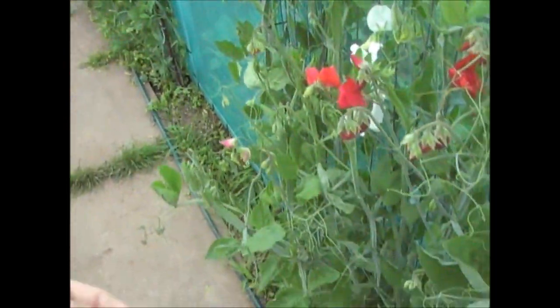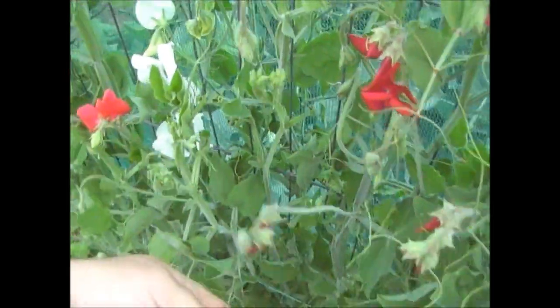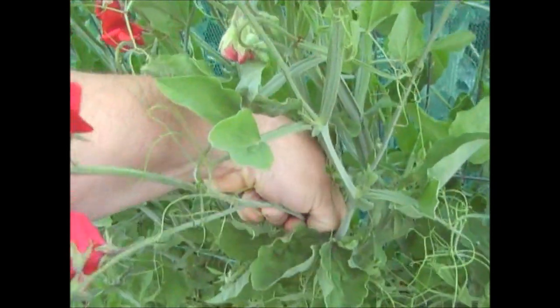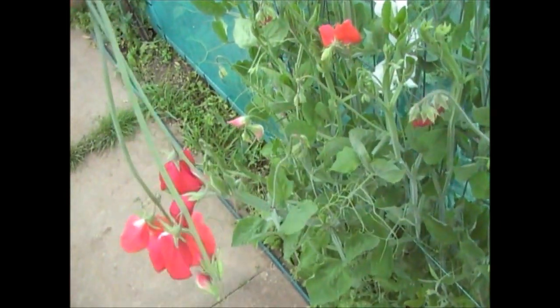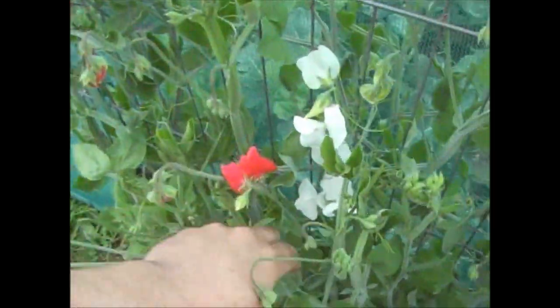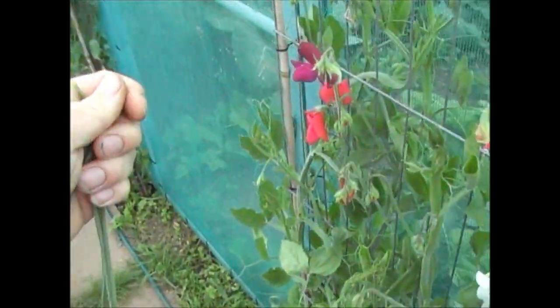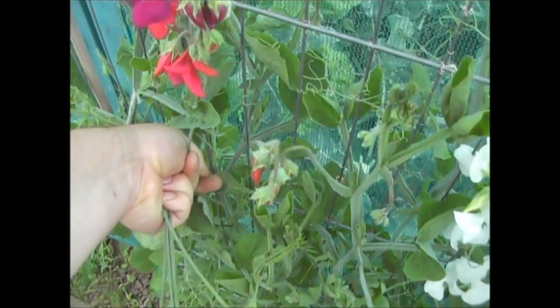The sweet peas are doing really well. What I tend to do is — if you want sweet peas to last a good time — pick the flowers off like that. Basically you go down where the stalk is, go down to where it meets the main stalk and just put your thumb through it; it will break off reasonably easily. Then put these all together and cut them all off cleanly with a pair of scissors at the end. Tie them together and you can form a small bunch of flowers which you can put in a small vase in the house, and it'll leave a really nice scent.